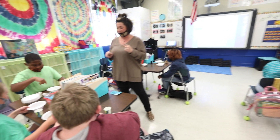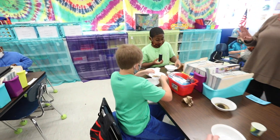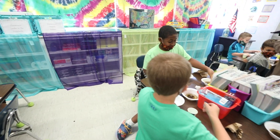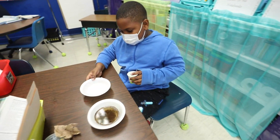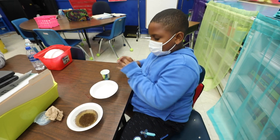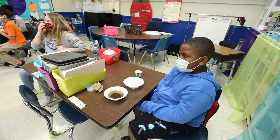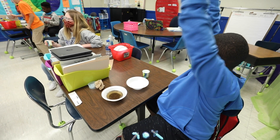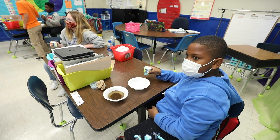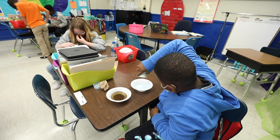Now we're going to do it out of order. Get your clean water. We have our clean water — the steps say to put pepper in first, but we're not doing that. This time we're going to put soap first. Take your baby cup of soap and pour it all into the clean water.